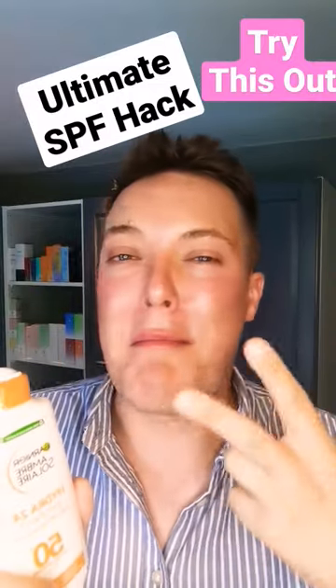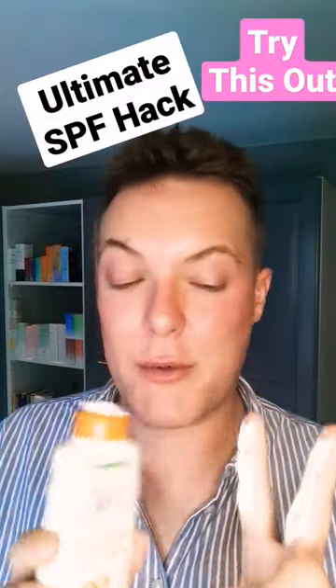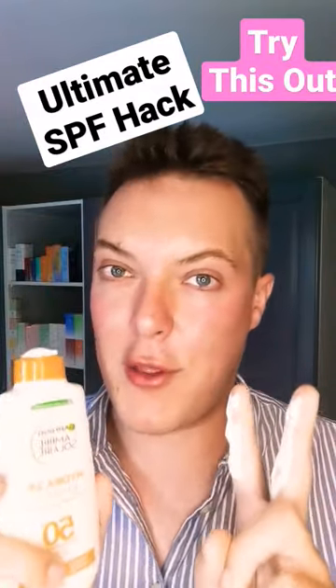But either way, this can lead to a very messy application when you work it into the skin. Instead of applying all fingers at once, what I would do is measure one finger's worth, apply it to the skin, and work it in thoroughly.